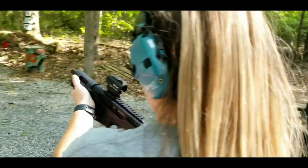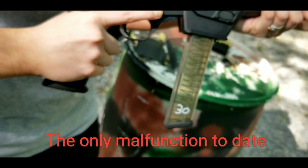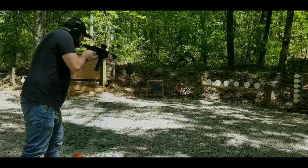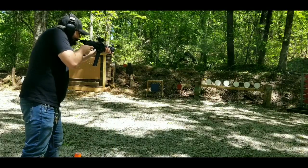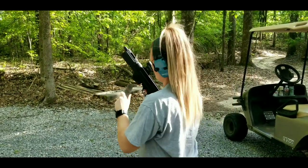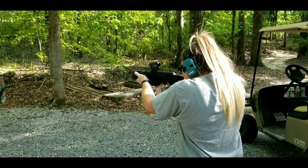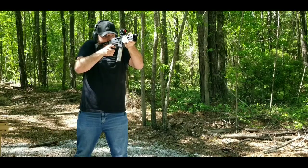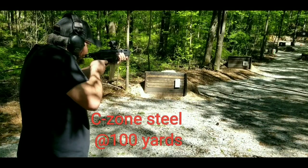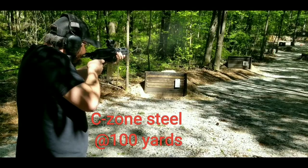Hold up — the very first one. Don't count it against the gun — see what mag it is. The malfunction clip with the ETS magazine.